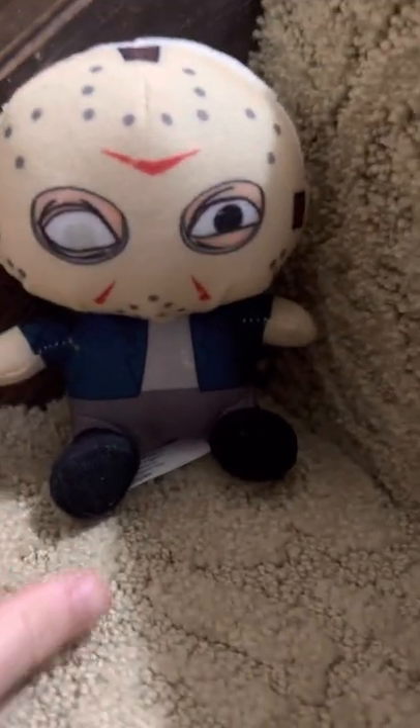Look, it's Jason. He's coming. Just kidding, guys. This is what I got from Dave and Buster's. We went to Dave and Buster's, and I got Jason out of the mystery box.